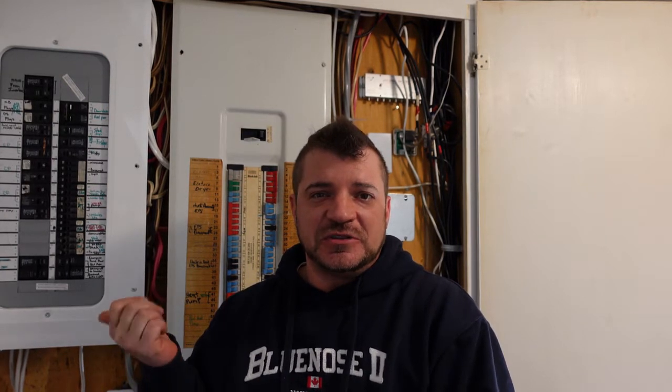Hey folks, welcome back to the channel. Today we're going to talk about circuit breaker and wire size. So basically in these panels behind me are obviously a bunch of circuit breakers and a bunch of wire sizes, so it's very important to get them correct.